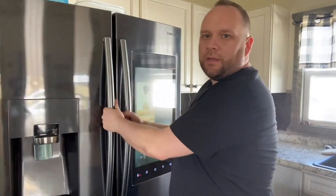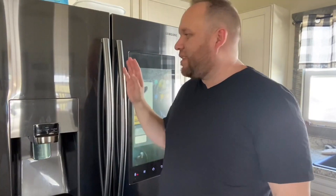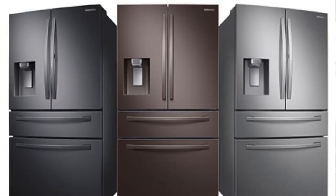The refrigerator has standard French doors. If one of your kids doesn't close the door all the way, it will start ringing and give you a notification saying the door is still open — a nice feature so you don't ruin the food inside.